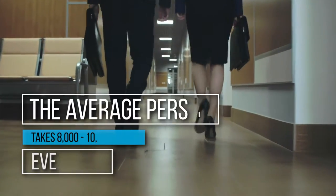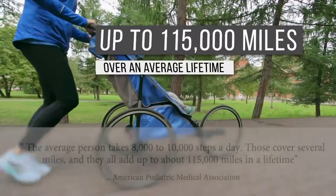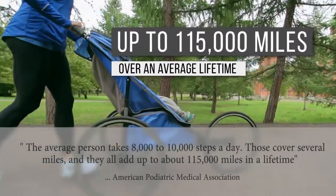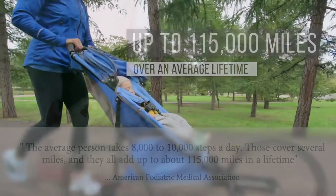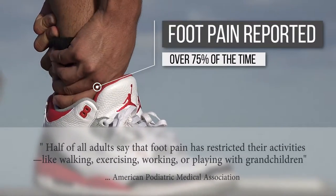The average person takes 8,000 to 10,000 steps in the course of a day and 115,000 miles in a lifetime, virtually all of this while wearing shoes. As a result, over 75% experience some kind of foot pain.